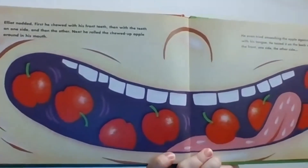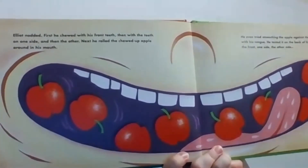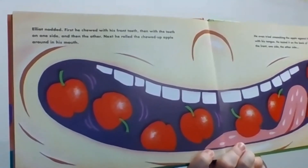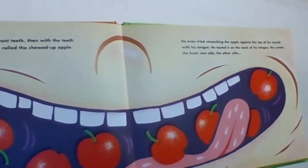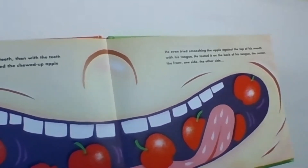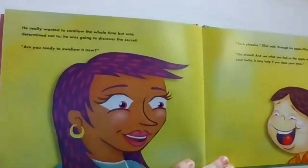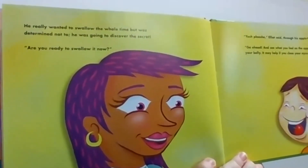Elliot nodded. First, he chewed with his front teeth, then the teeth on one side and then the other. Next, he rolled the chewed-up apple all around his mouth. He even tried smooshing the apple against the top of his mouth with his tongue. He tasted it on the back of his tongue, the center, the front, one side and then the other. He really wanted to swallow the whole time, but was determined not to. He was going to discover the secret.